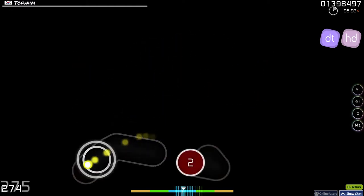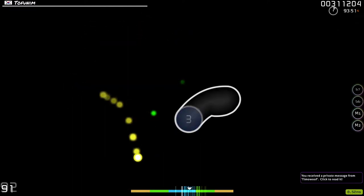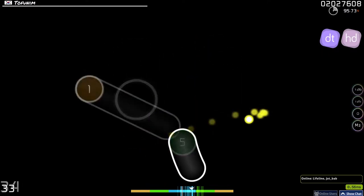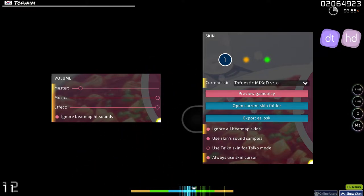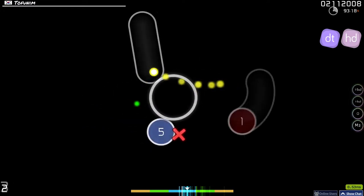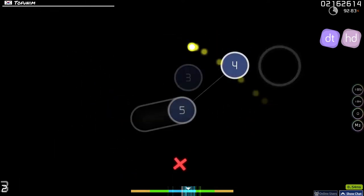There are also a few extra things I recommend changing. Turning off notification popups during gameplay will get rid of another distraction — you don't want your friends spamming your DMs while you're playing a map. Turning on options like ignore beatmap hit sounds, ignore all beatmap skins, use skin sound samples, and always use skin cursor will help keep things consistent with your skin of choice. Most maps these days don't have custom skins, but some do, so it's better to turn those options on unless you really like it.